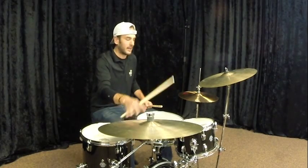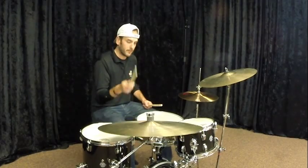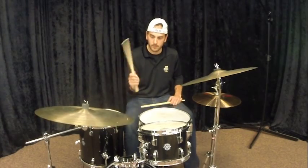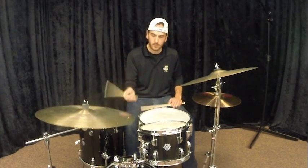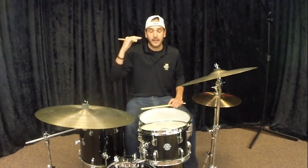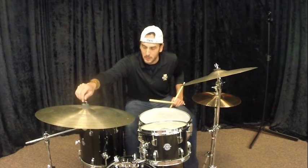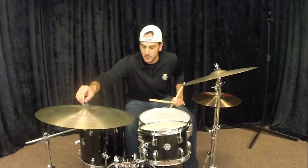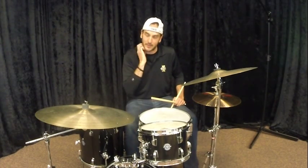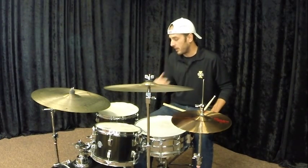So for jazz: loud right hand, loud left foot, and big strong quarter notes on the right hand. You can swing a whole song just playing that — you don't need anything else. A lot of teachers tell young drummers never to use the bass drum when playing jazz, at least when playing time, but that's just not true. It is, however, one of the most difficult things for a young drummer to start.